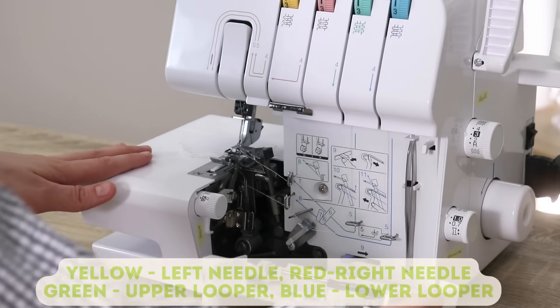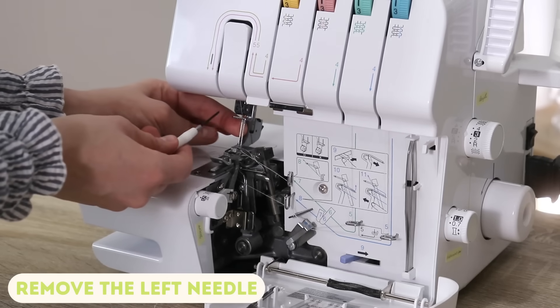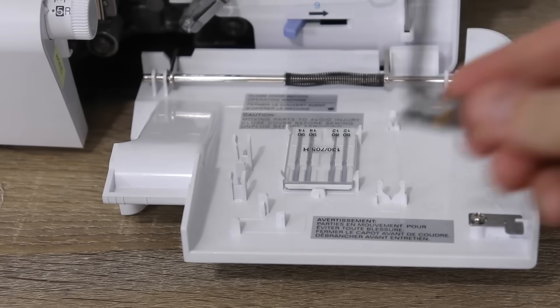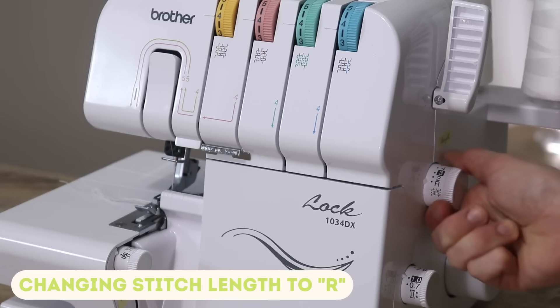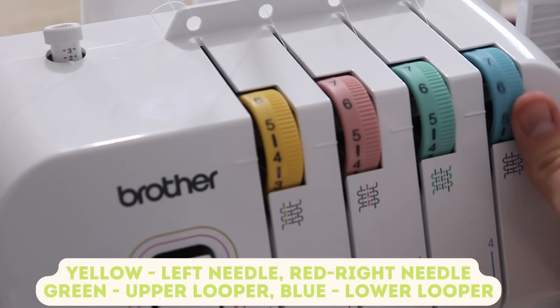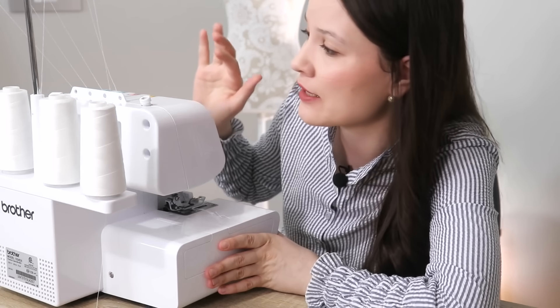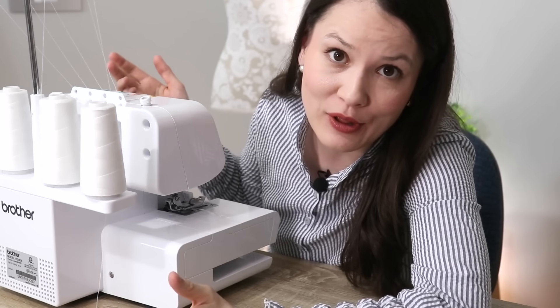I'm using the Brother Lock 1034DX — not to be confused with the 1034D. First I'm going to open up my serger, grab a little screwdriver, and remove the left needle. After that I will remove the stitch finger, change my stitch length, and adjust the tension as well. With rolled hem I usually check on a scrap piece of fabric first, because a lot of times I need to play a little bit with the tension to get exactly the tightness of the rolled hem that I want — and that's what I'd suggest for you too.